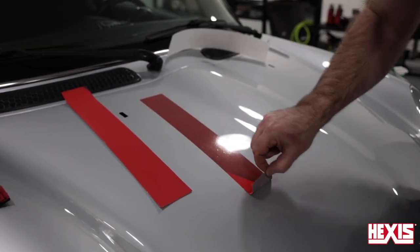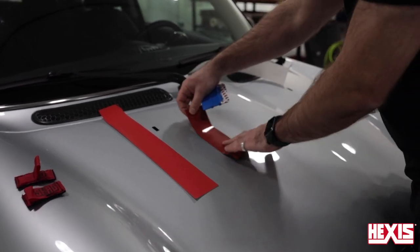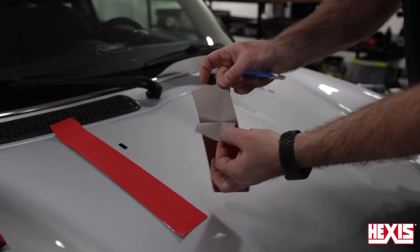Squeegee a few more times to add pressure, and now the film will stick firmly on the surface. Note that this low initial tack makes the install easier, especially if the film happens to fold on itself.